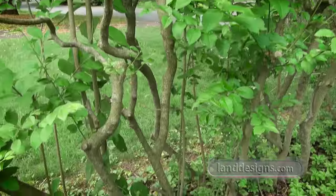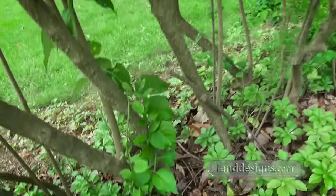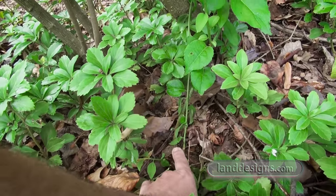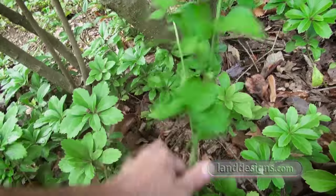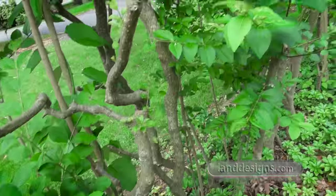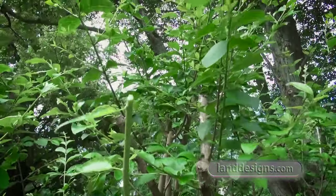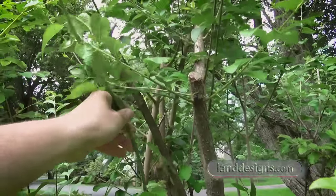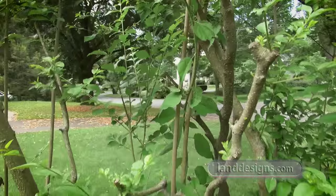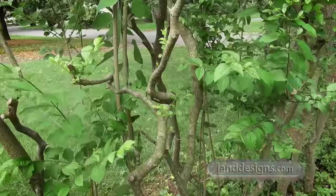Now, during the video I mentioned bittersweet vines. Here's one of the bittersweets I cut back to the ground. There's a stump right here — this is a bittersweet. It twines up and goes all the way. This bittersweet vine grew about seven feet tall in about two months.